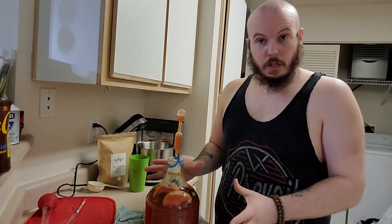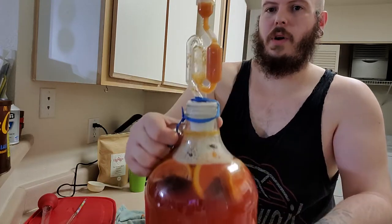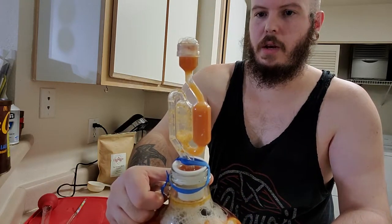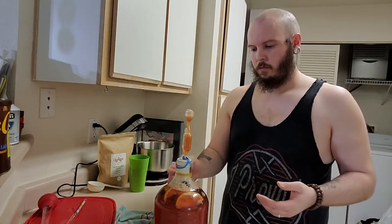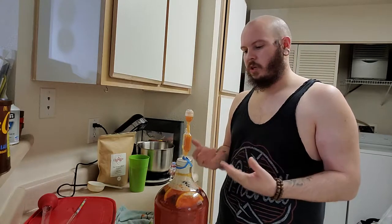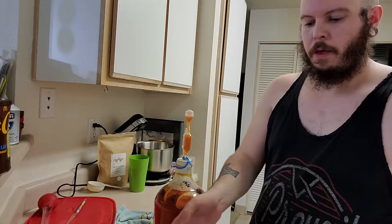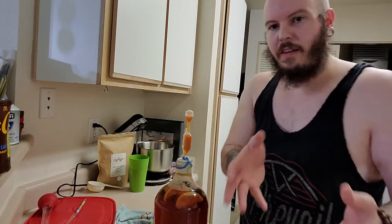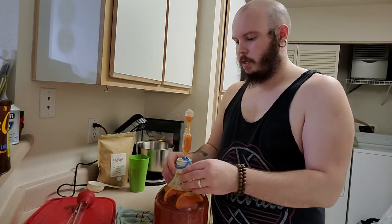As you can see, we're having a little bit of an overflow issue, so we're going to fix that. There are a couple different ways that you can do this. I'm just going to do it the easy way and just turkey baster some out. I still have my sanitizer bucket here and everything has previously been sanitized.